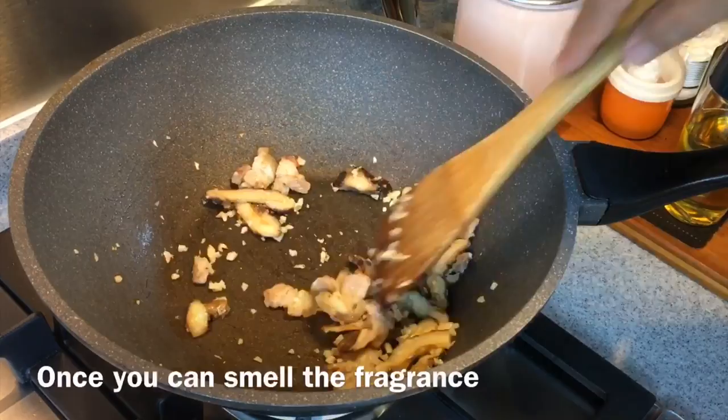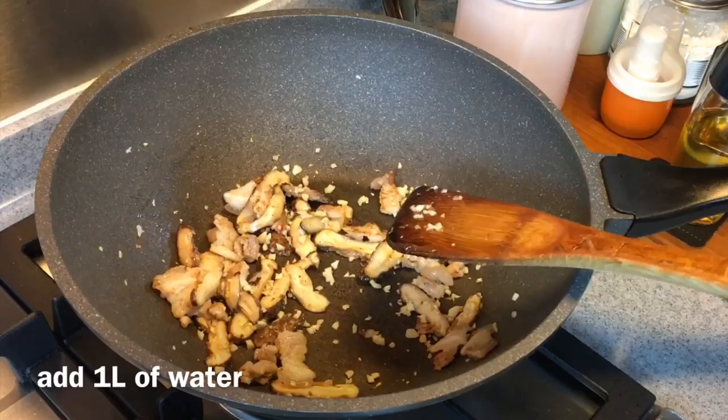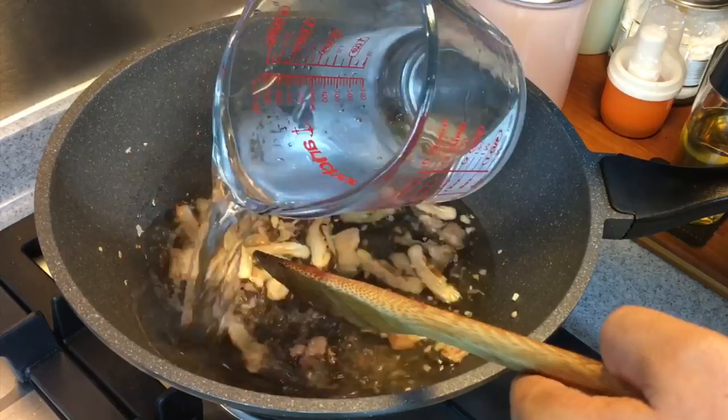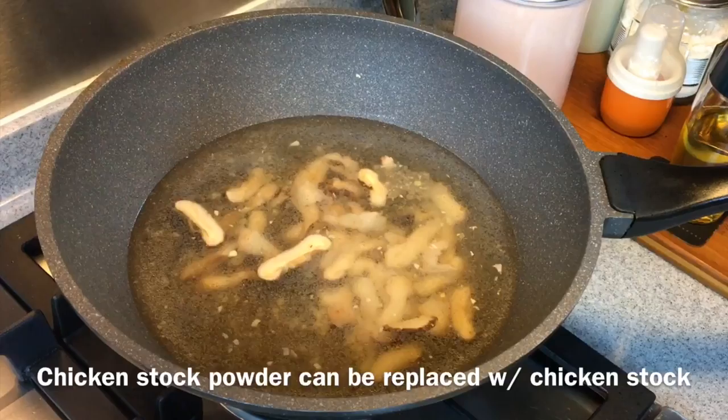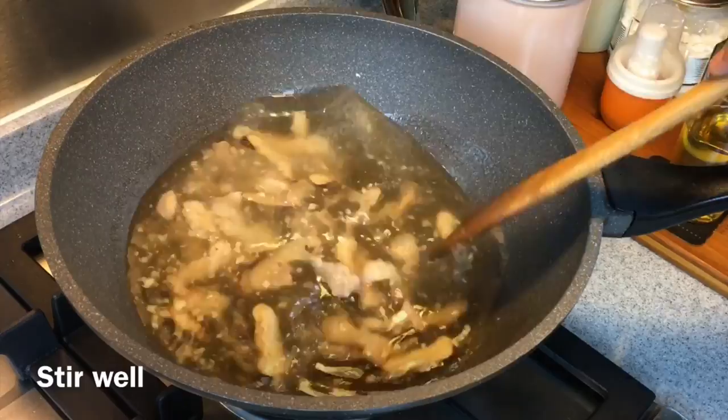It is already starting to smell very, very nice. We're now adding one liter of water. I'll add in also one teaspoon of chicken stock powder. If you do not want to use chicken stock powder, please make your own chicken stock using chicken bones or chicken feet. Stir them up well, put the lid on and wait for them to boil.